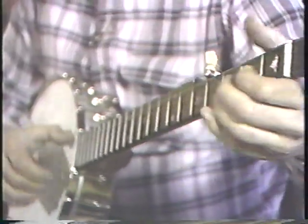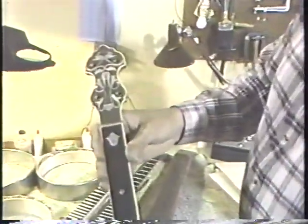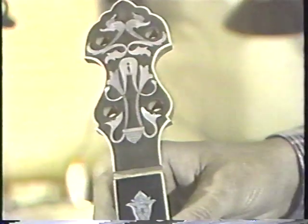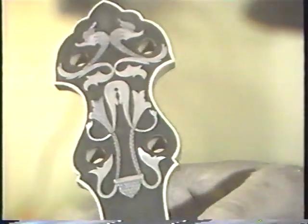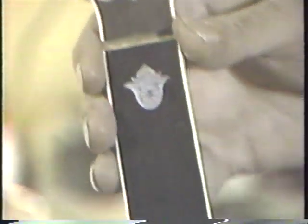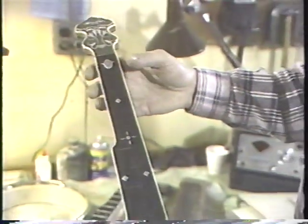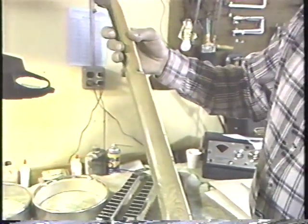We can also get into doing some very fancy inlay work. Here is some inlay work that was done — this is a neck in process. All of the clear areas on the pearl still will need to be engraved. Also, what was done a lot in some of the better instruments from 50 or 100 years ago is that carvings were put onto the bottom end, the so-called heel of the banjo.